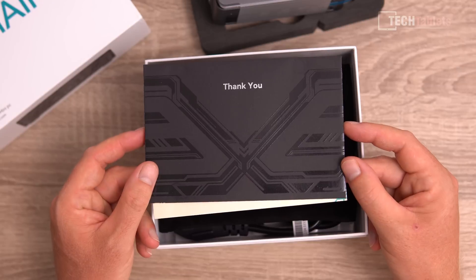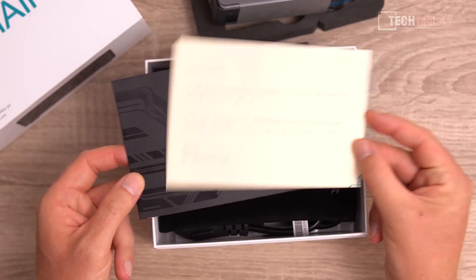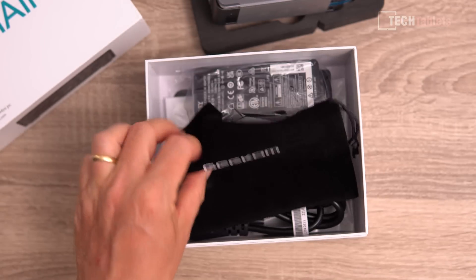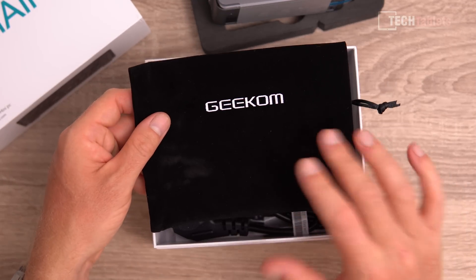It has 8 gigabytes of DDR4 RAM running at almost 3000 MHz and a 256 gigabyte SATA 3 SSD. In the box with the Mini Air 11 we have a thank you card, which you don't often see from brands.